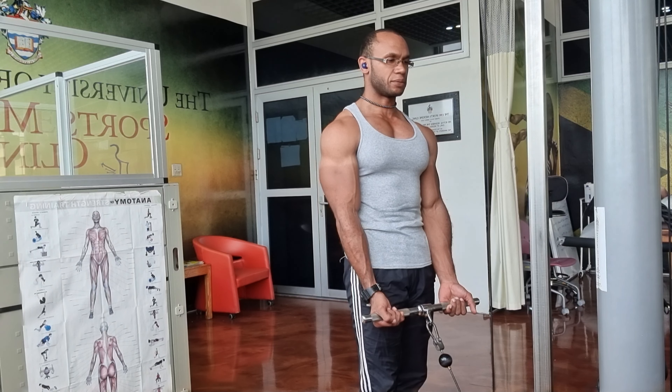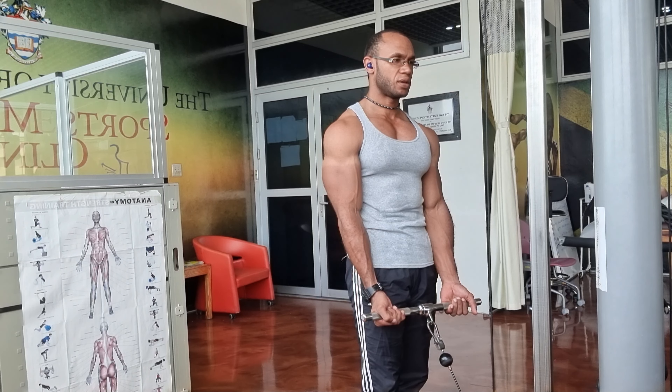So this time we're going to be doing bicep curls — cable bicep curls.